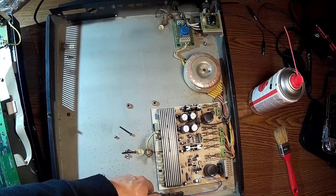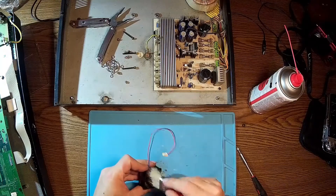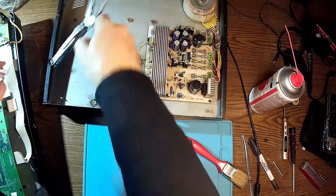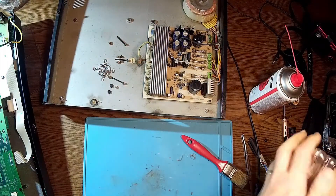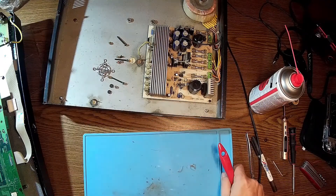Let's take it apart, apply some oil, and clean it. There are tons of dust over here. Now let's put it back and see if we have any success.